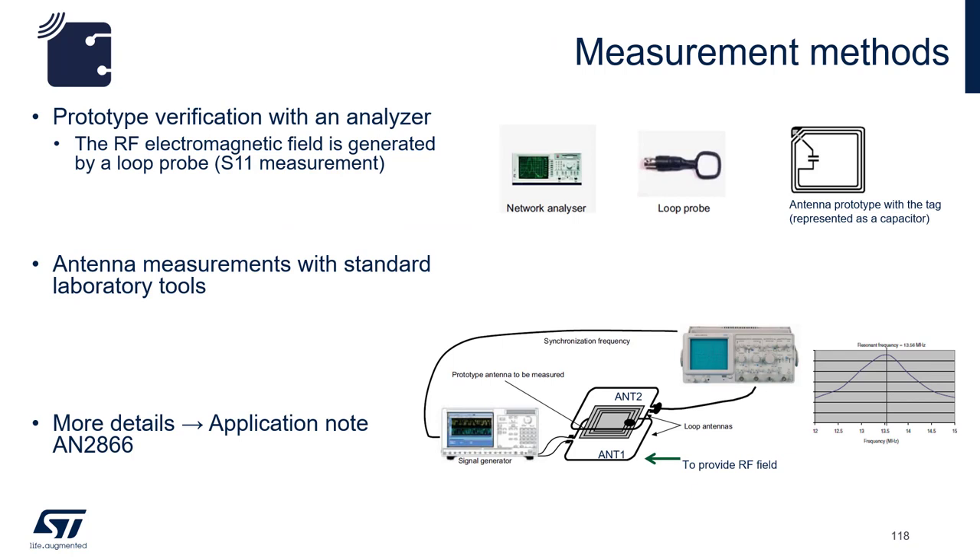There are two ways to measure the resonant frequency. The first is a network analyzer with a loop probe — by far the easiest way; simply set the network analyzer for S11 measurement. The second method requires an oscilloscope, loop antenna, and a signal generator.